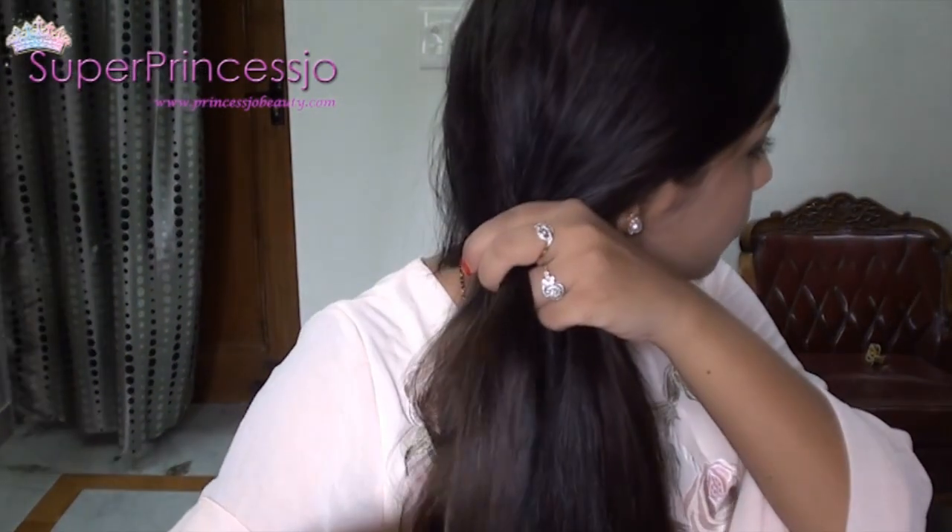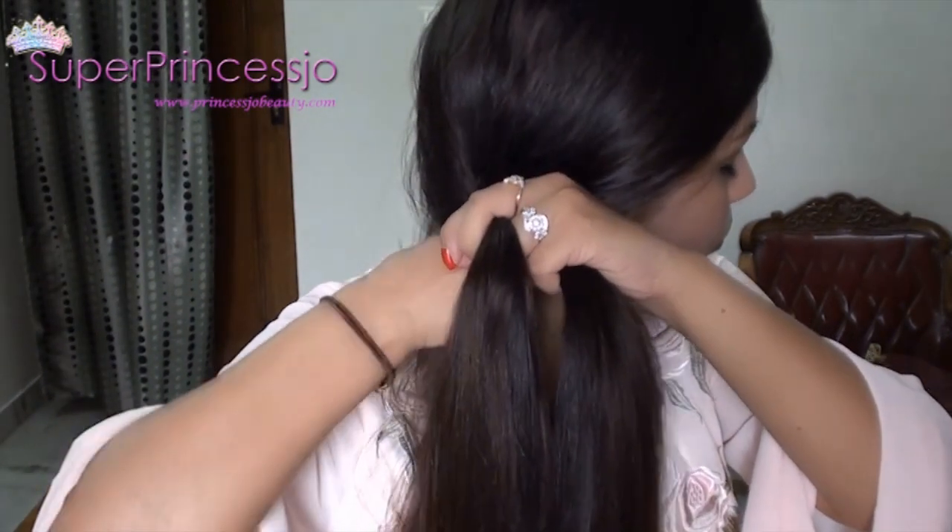Start off by putting the left strand on top of the middle strand and put it in the center.